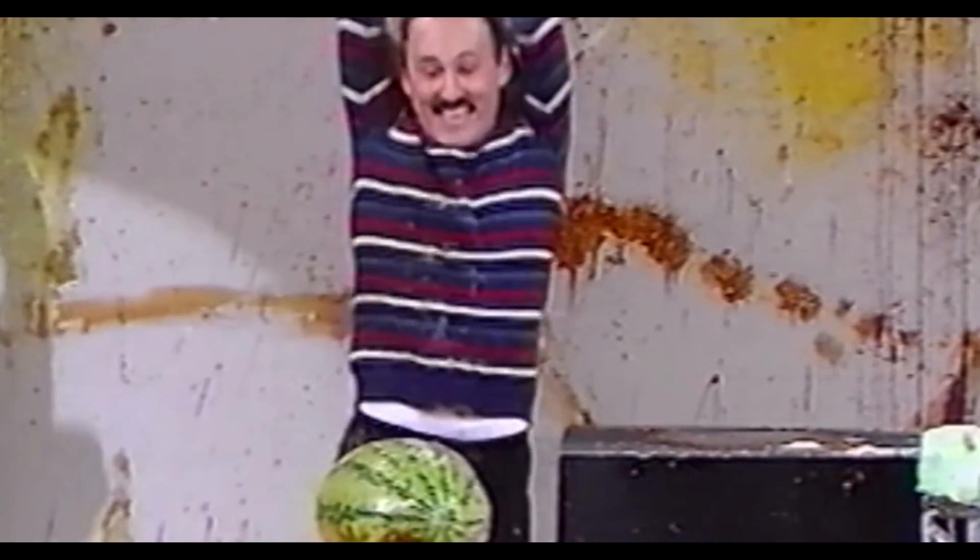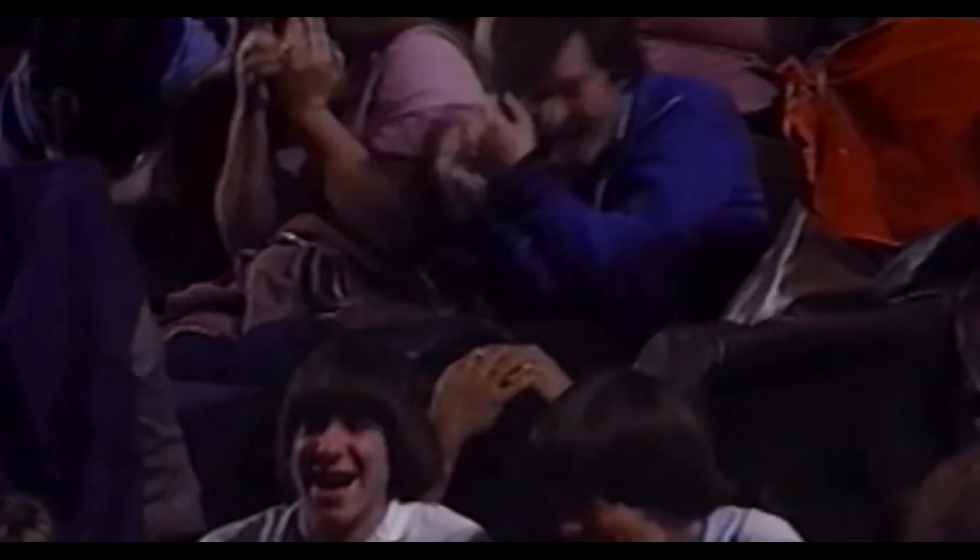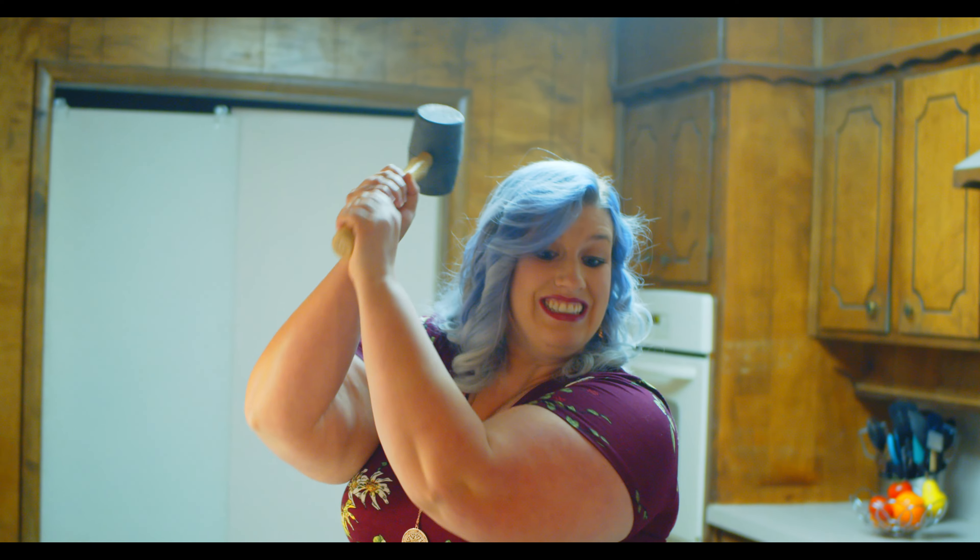Now it's time to crack her open. Wait, that's Gallagher's thing. I have a better idea.